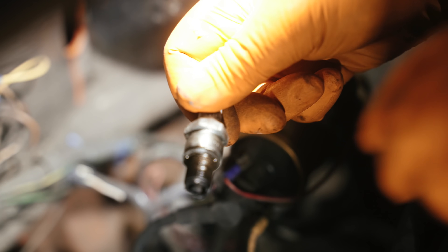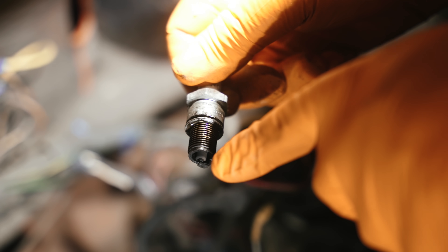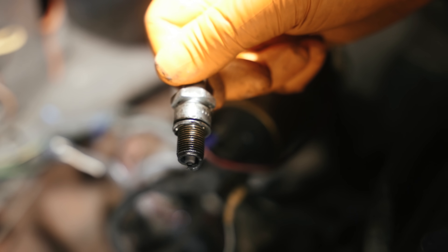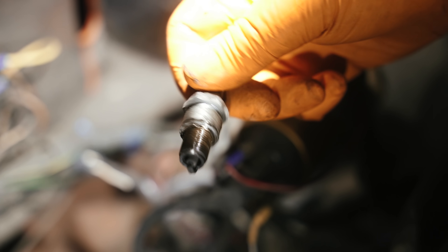The second plug is not looking so good — it's looking very sooty on one side, quite oily. On the other side you can see there's a tiny bit of an OK-ish burn colour, but you have to see through the soot. That might mean that the oil control rings are starting to go on that particular cylinder, but we'll see what the rest are like.